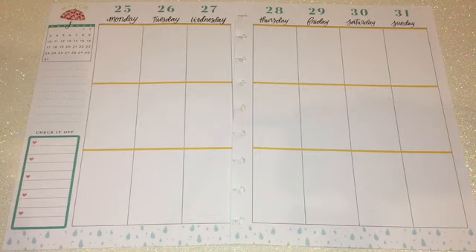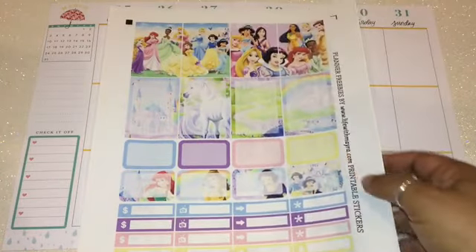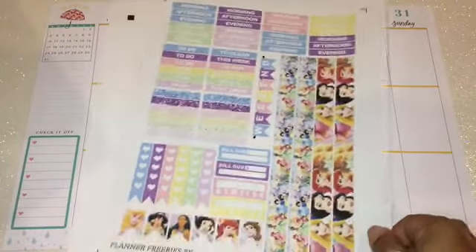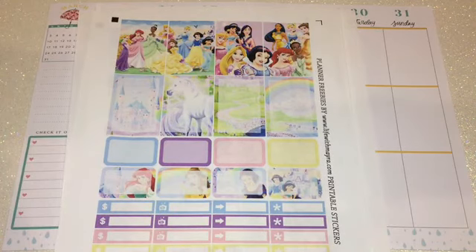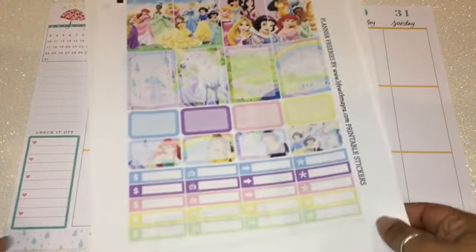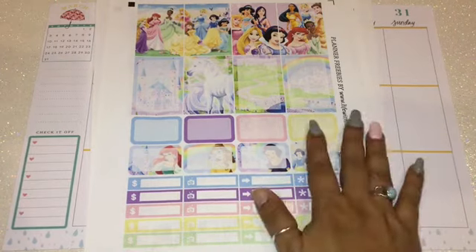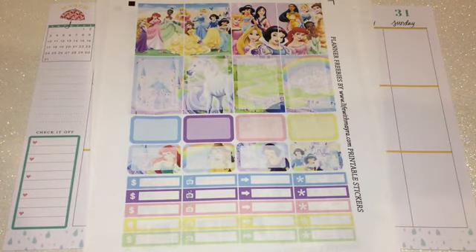So I went to my stash and found a free printable by Life with Myra. The one I chose is the princess printable — I really love it. You get three pages of so much cool stuff, and I love Disney princesses, I think they're super cute. The only issue is I have to use a glue stick because when I printed it I forgot to switch to sticker paper, so it came out on regular paper — not a big deal, I'll just glue it on.